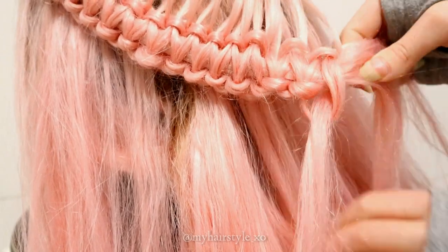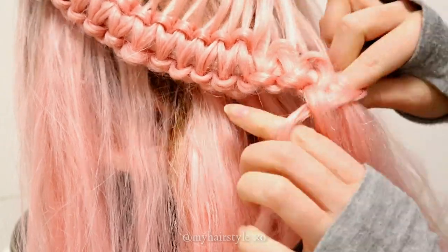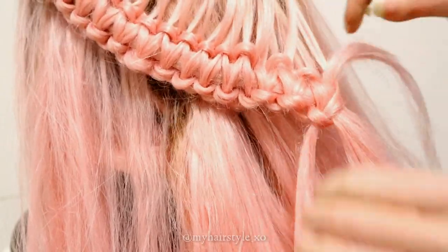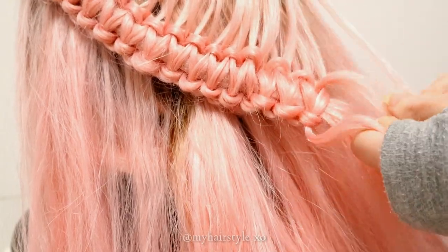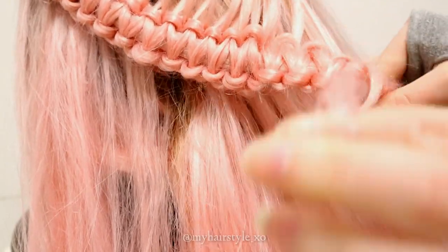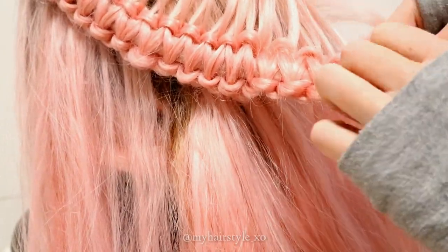If your braid is getting to lose its shape, you can always pull the strands upwards to make the braid look fuller and tighter. If that doesn't help, you probably have two big side strands, so you need to add a little bit smaller strands.